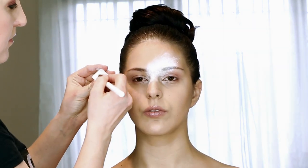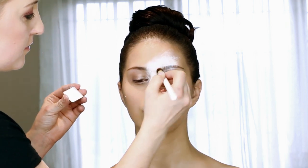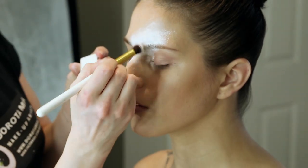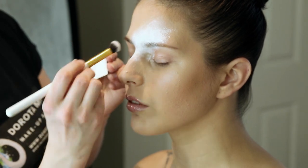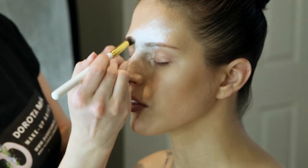With a makeup brush, apply white eyeshadows and press them in. Pearl eyeshadows work especially well as they add a lovely shine. The eyeshadows also help you blend any edges you couldn't blend perfectly earlier.